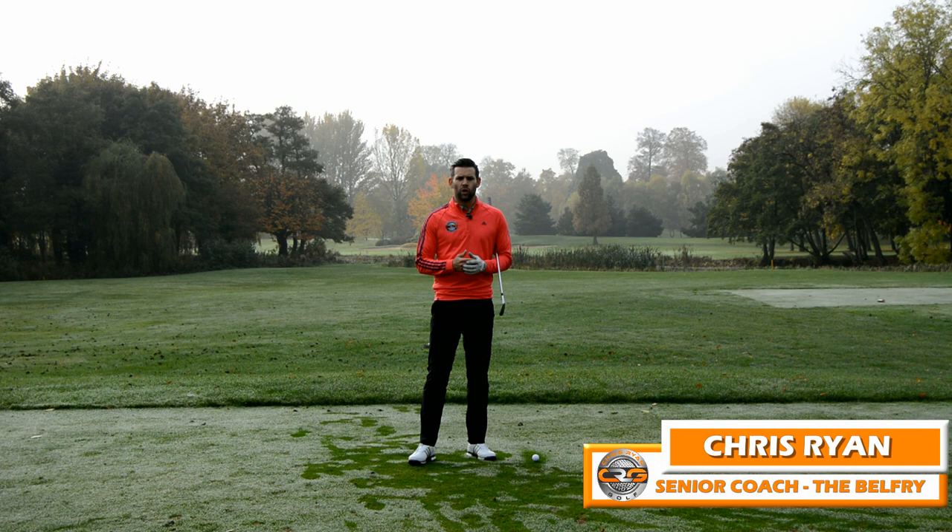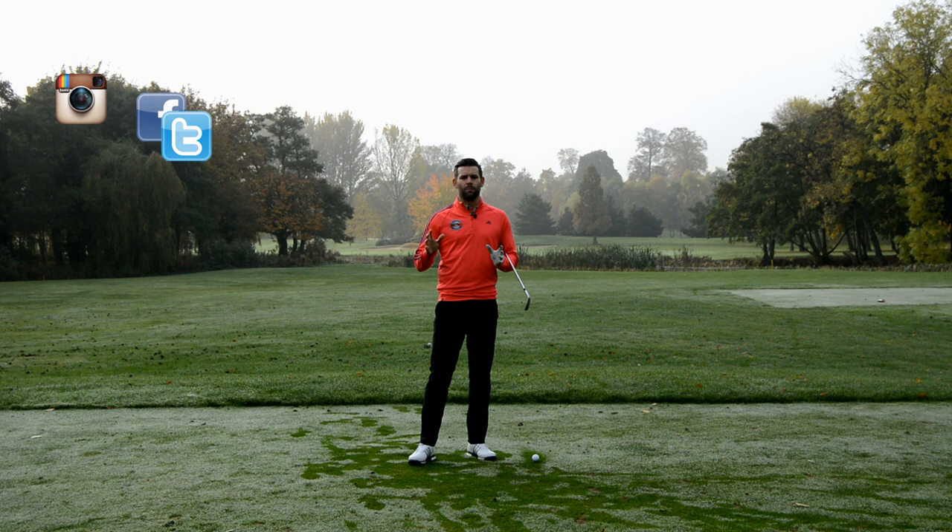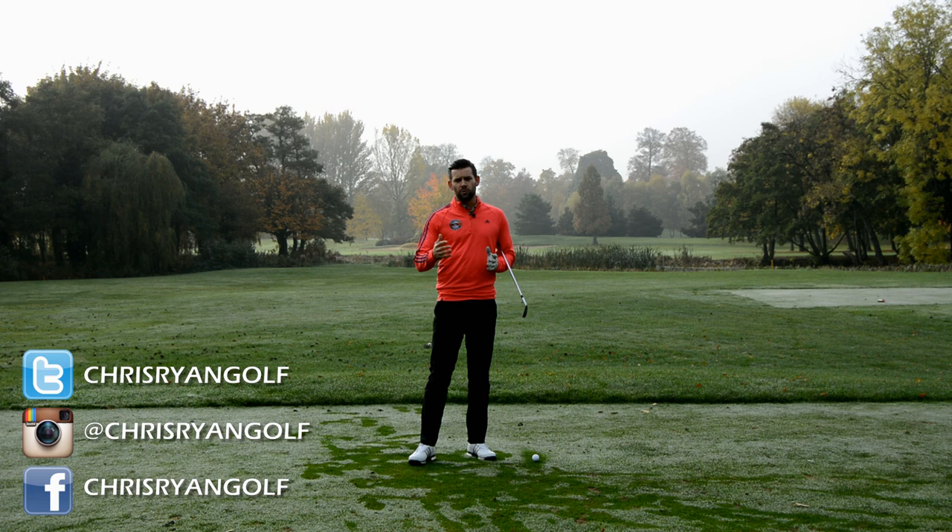Hi and welcome to the Belfry, my name is Chris Ryan. This is the Brabazon Golf Course and in this video we're talking about the downswing and discussing the term 'getting stuck' — what it is, why you might want to work on it, and what you can actually do to improve this element of your golf swing. In the corner screen you should have the details on my social media accounts, so please go ahead and follow me on those.